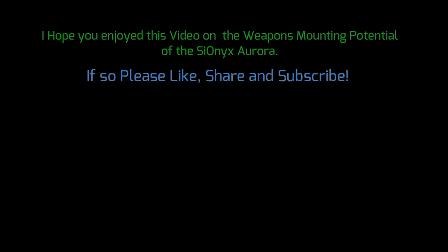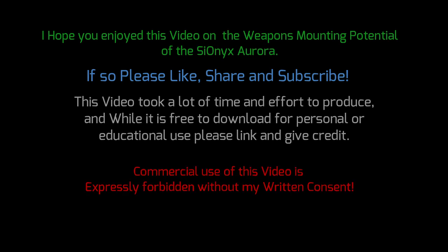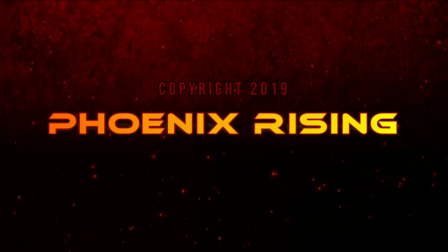I hope you enjoyed this video on the weapons mounting potential of the Psionics Aurora. If so, please like, share, and subscribe. This video took a lot of time and effort to produce, and while it's free to download for personal or educational use, please link and give credit. Commercial use of this video is expressly forbidden without my written consent. Thanks for watching. Copyright Phoenix Rising 2019.